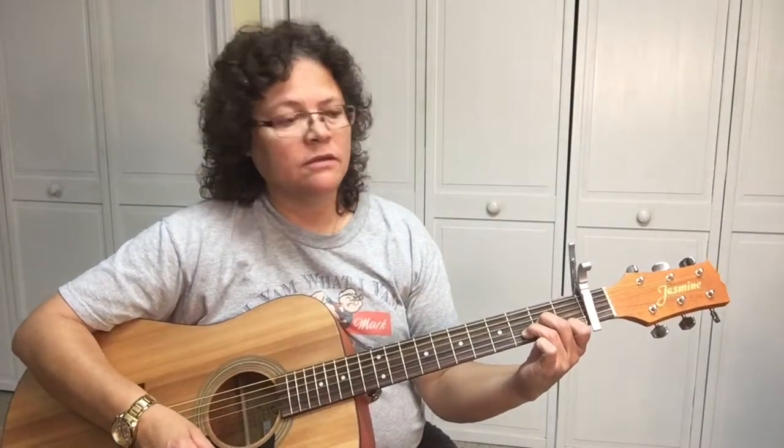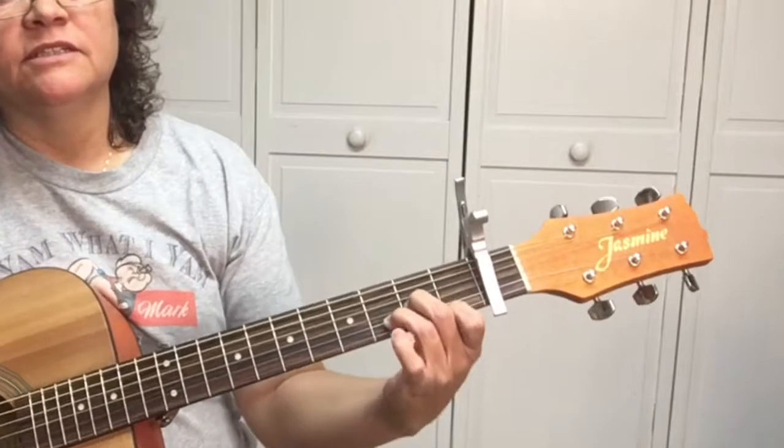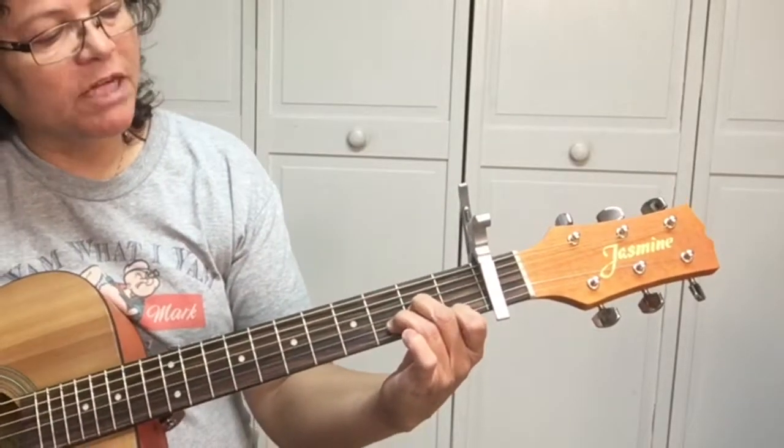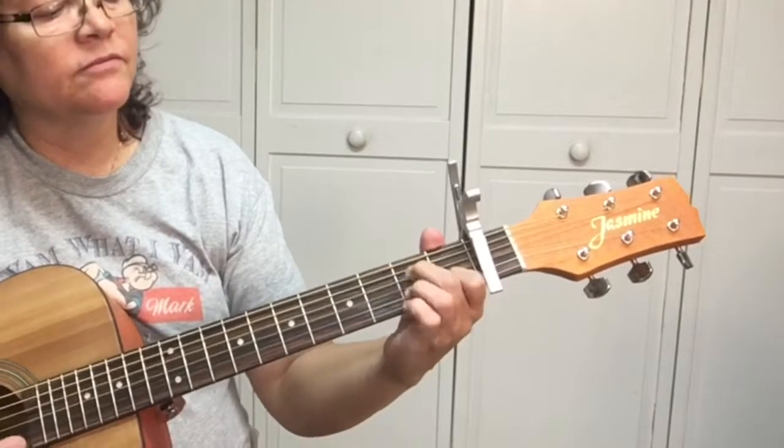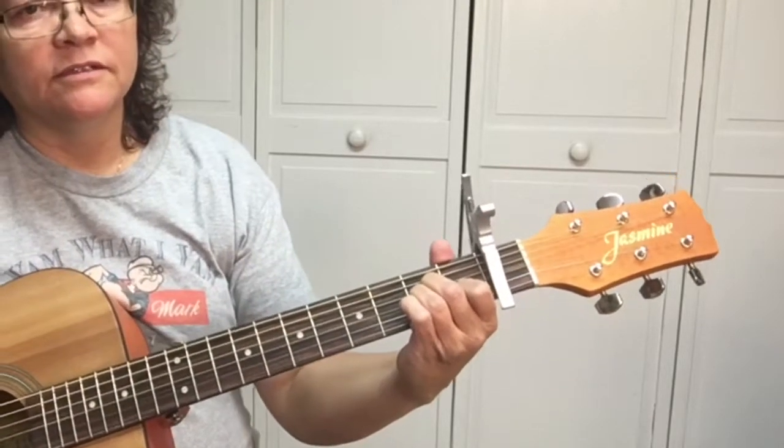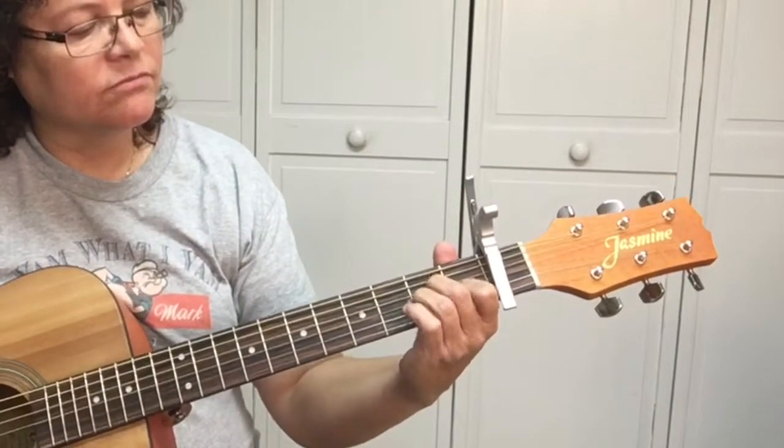The first chord is a D sharp minor, and then we've got a C, an A minor — which is an A sharp minor, everything's relative to the capo — same fingering as a D minor, and then a C, an A minor, and a B.